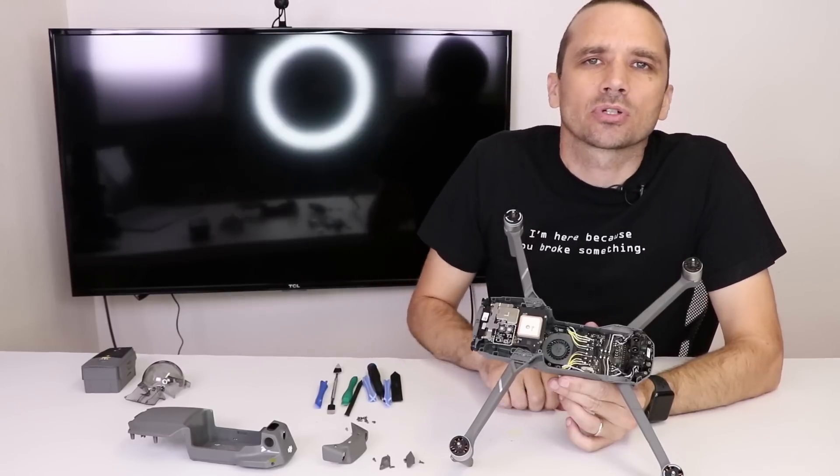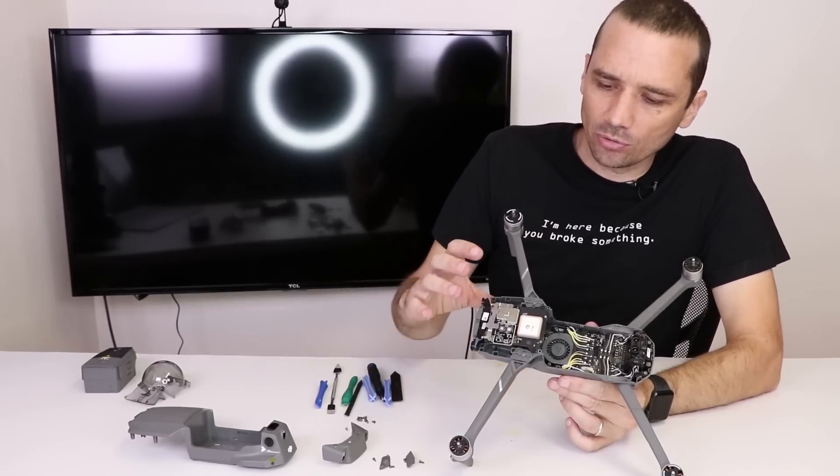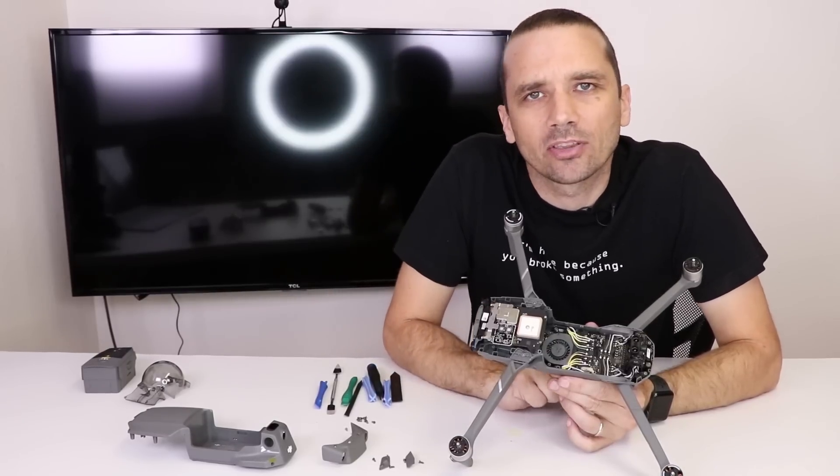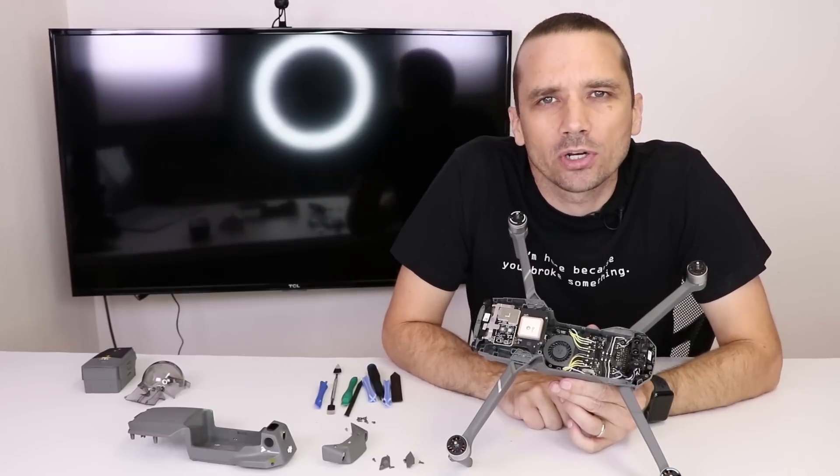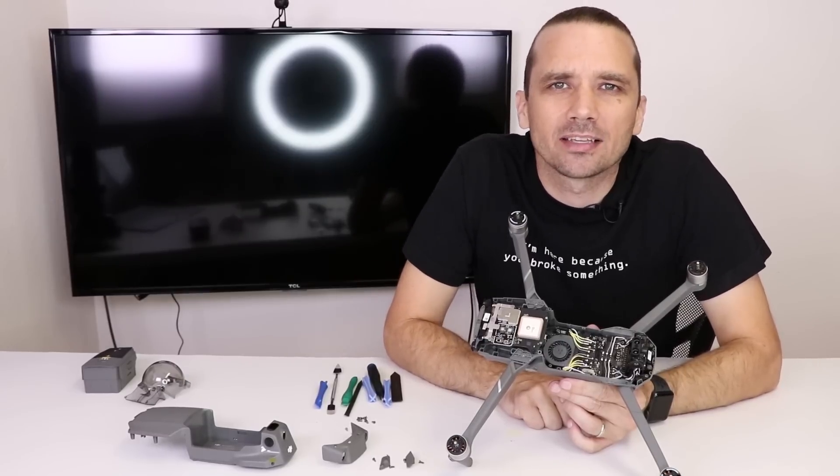Keep an eye on my channel and subscribe if you like these types of videos, as I will be doing a video showing you how to swap out the gimbal on the DJI Mavic Pro 2. Let me know if you have any comments or questions in the comment section, and I hope you guys have a great day.